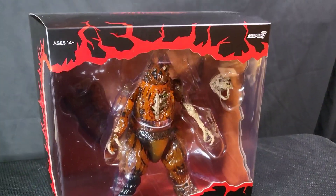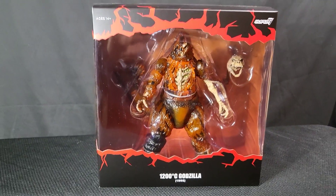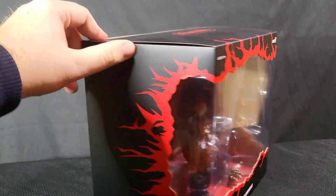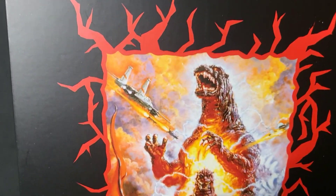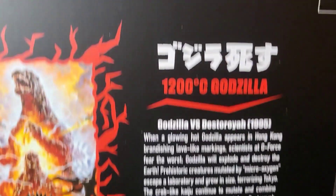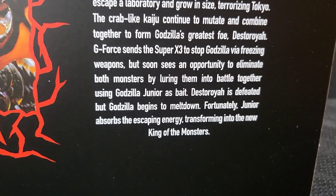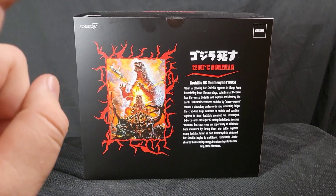Let's take this off and check out the figure underneath. There we are — look at him, he is awesome. The back of the box is where all the new stuff is: the Noriyoshi Orai poster. All right, let's open this bad boy and check out the figure inside.